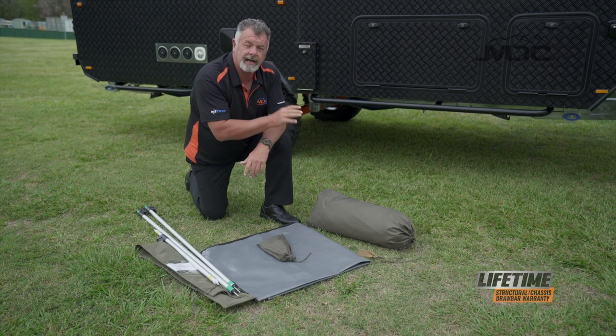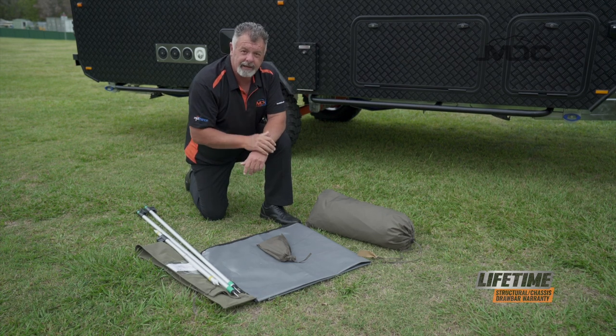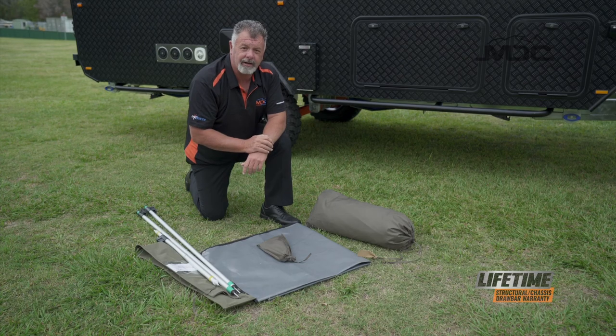The shower tent has an insert for a sail track across the top. I'll now show you how to find that and put it into the sail track on the caravan.